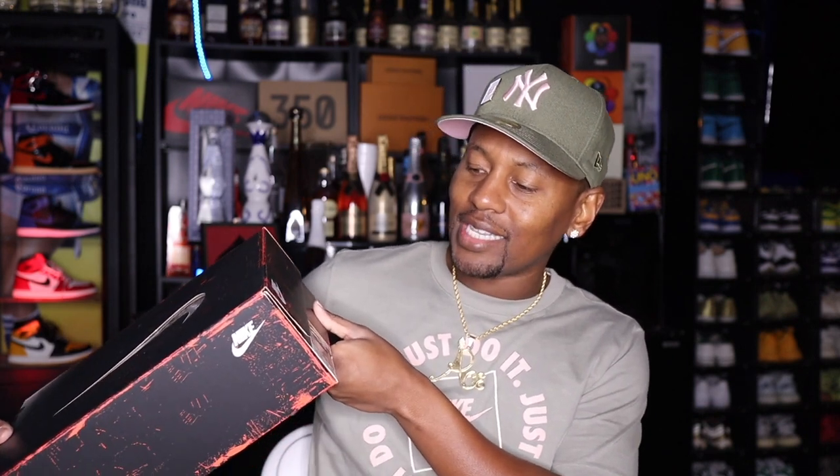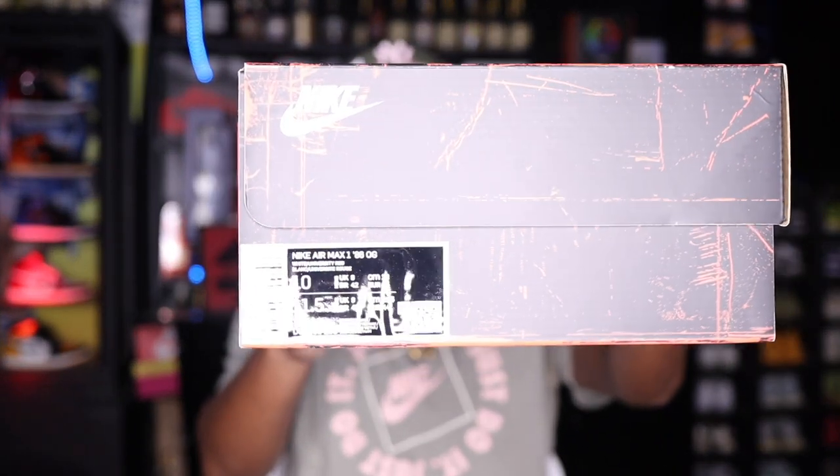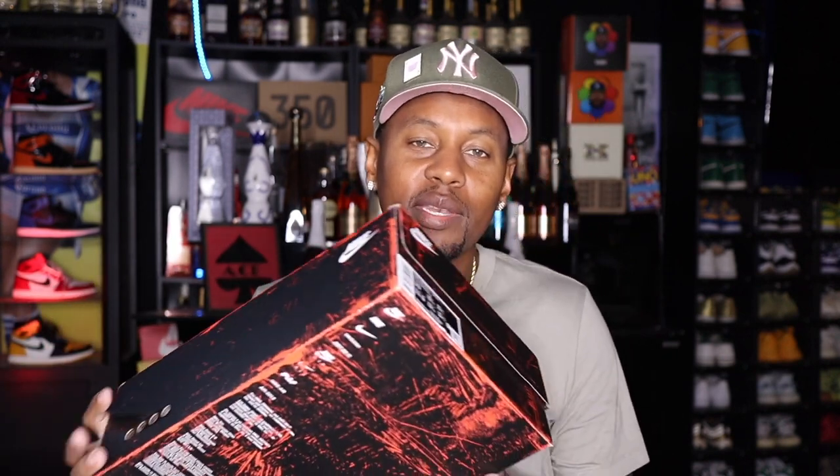Right here we do have the box — you can see the Nike box. This is a special edition box as well. This is the Air Max 1 '86 OG in white and university red. We kind of got that weathered black with a little bit of red showing on the box, the Nike sign, and it has a clear window on it — very nice. I will be keeping this box. If they come in a special limited edition box, I always like to keep it.